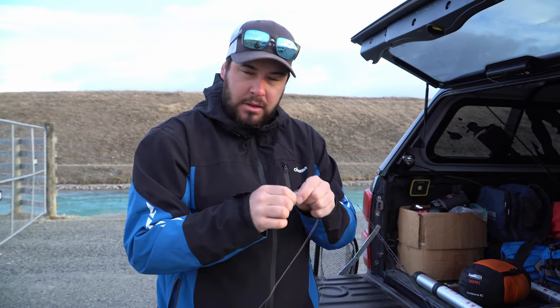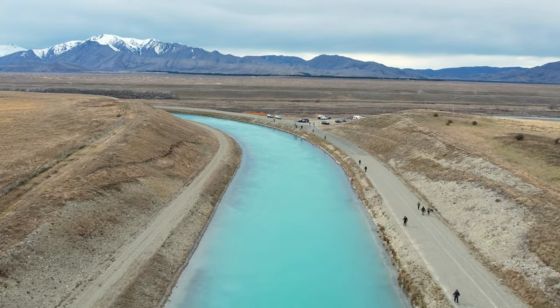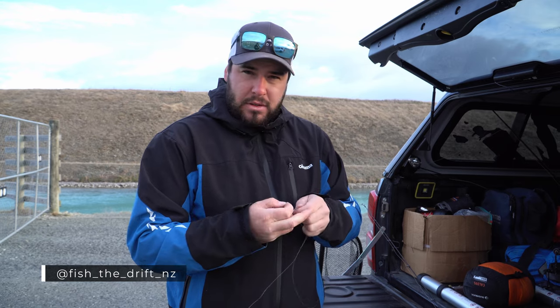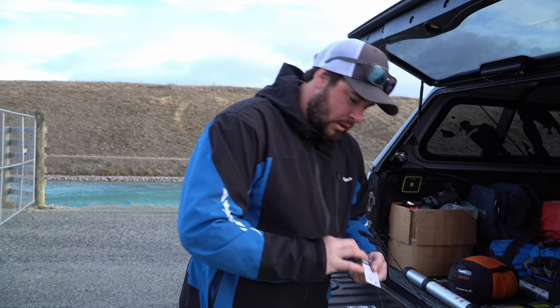Good morning team. Today we're fishing the Magic Carpet - it's the first of September and this section of the canal has finally opened. There's not much flow today, so we're going to set up an egg rig.